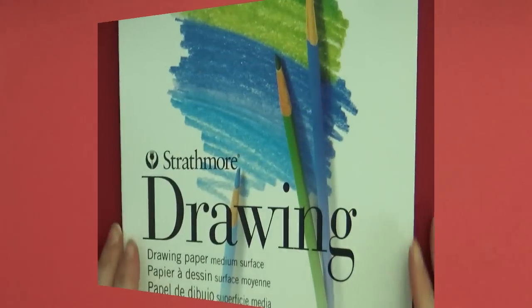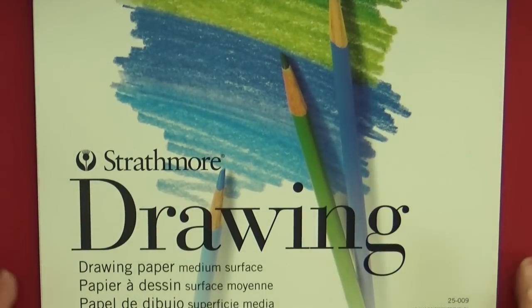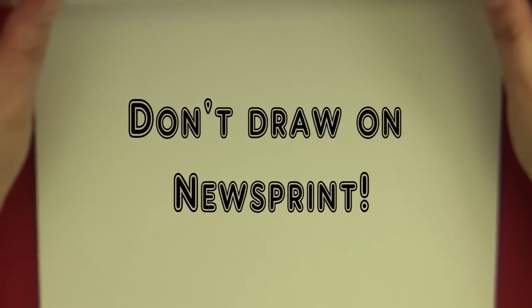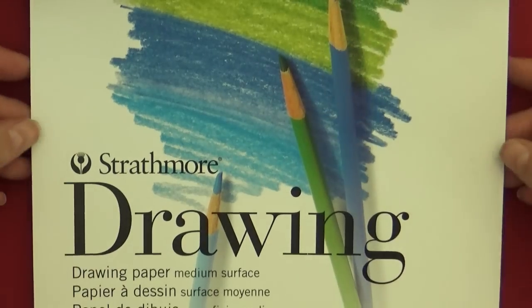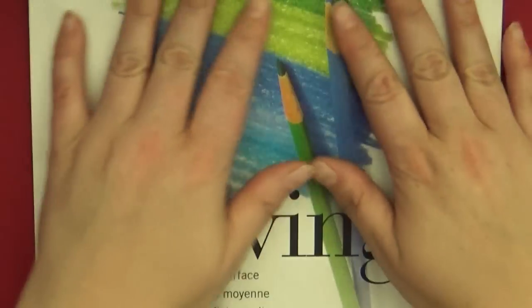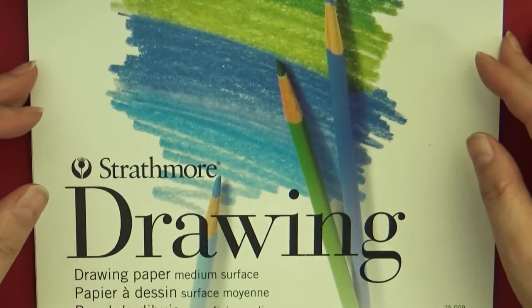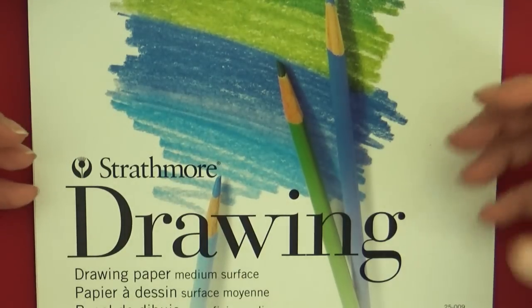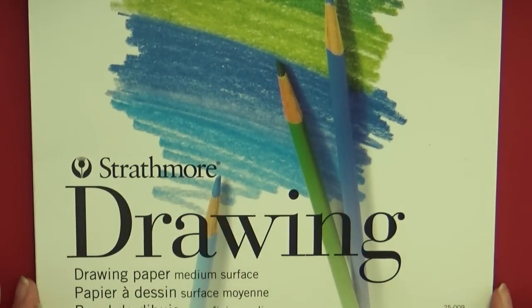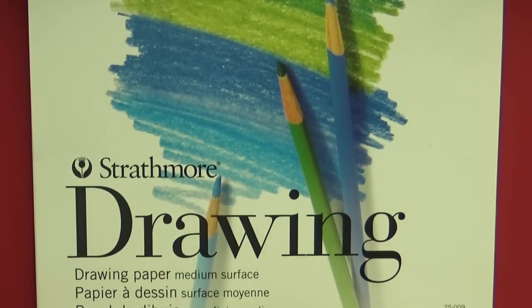You can use whatever kind of paper you want, but know that different papers will have different effects. Here I have a pad of Strathmore drawing paper — great just to practice with, not super expensive. I would not recommend drawing on newsprint because it's very thin and your pencils will break right through. Two things to look for when picking drawing paper: first is the weight. This paper is 64-pound weight — that doesn't mean the pad weighs 64 pounds, it just means the thickness. You want a paper that isn't super thin, and 64 pounds is a great weight for colored pencils or regular graphite pencils.